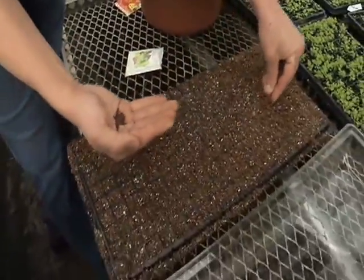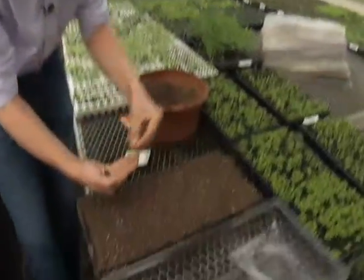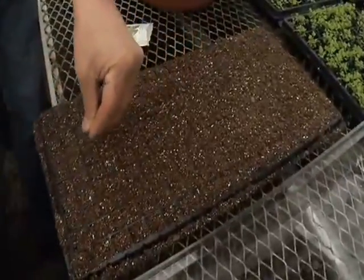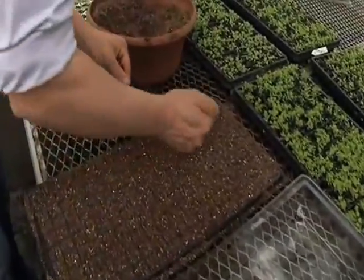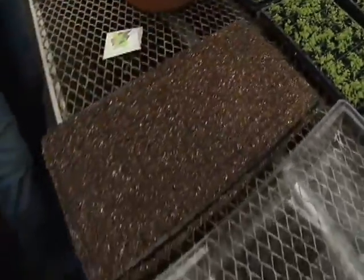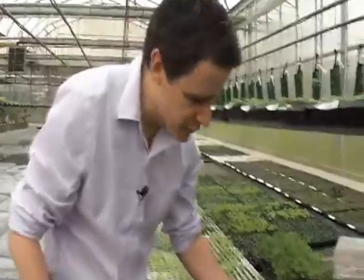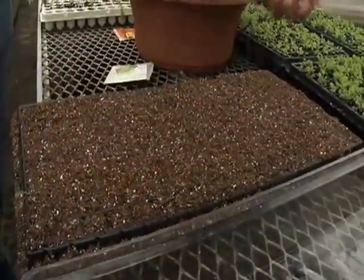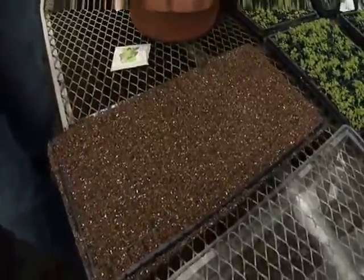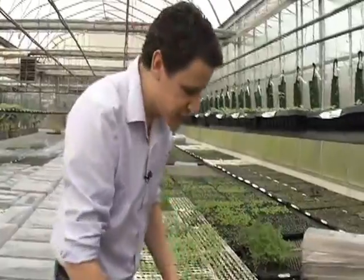I'm going to sprinkle a few more on there. The individual packets are very handy because once they're rooted out, you can just pop them up and transplant them. Now you want to make sure to use sterilized soil — never soil from the garden, as it could contain pathogens. Seeds are very, very fragile and vulnerable to fungus and other disease when they start. If it's springtime, you can direct seed this into the garden — just have a little patch or into your containers.